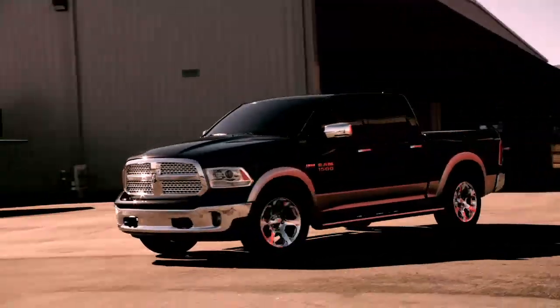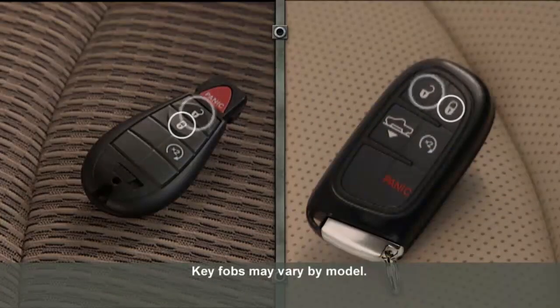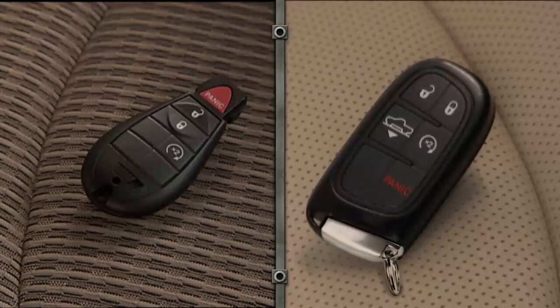Your vehicle may be equipped with a remote keyless entry system. This system allows you to lock or unlock the doors and activate the panic alarm from distances of up to about 66 feet or 20 meters using your key fob. To unlock the doors, press and release the unlock button on the key fob once to unlock the driver's door, or twice within 5 seconds to unlock all doors.